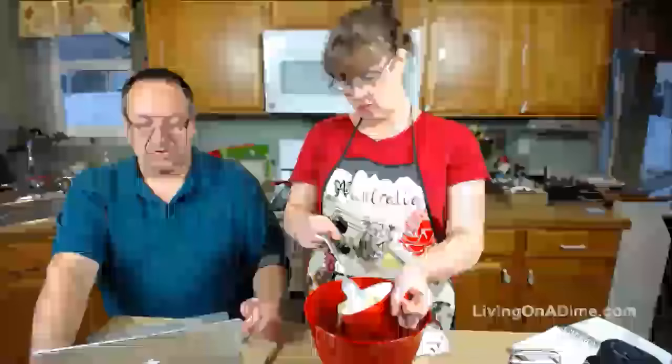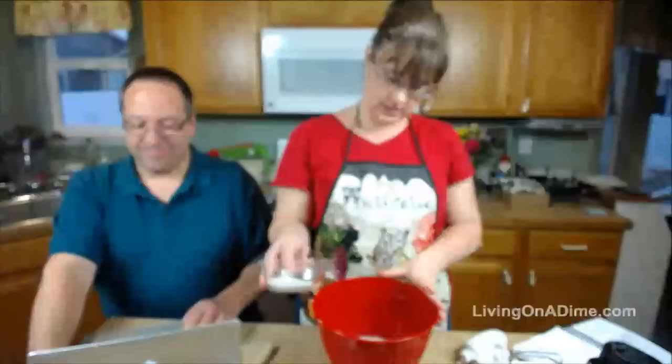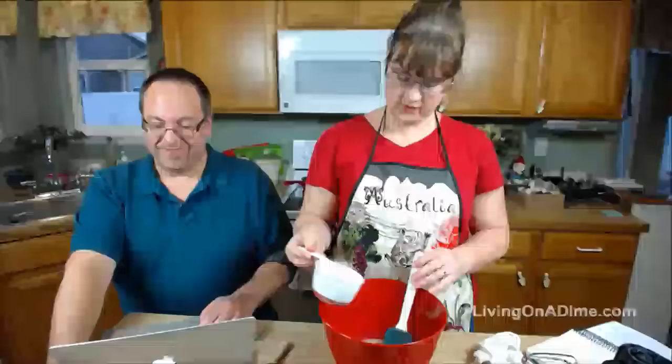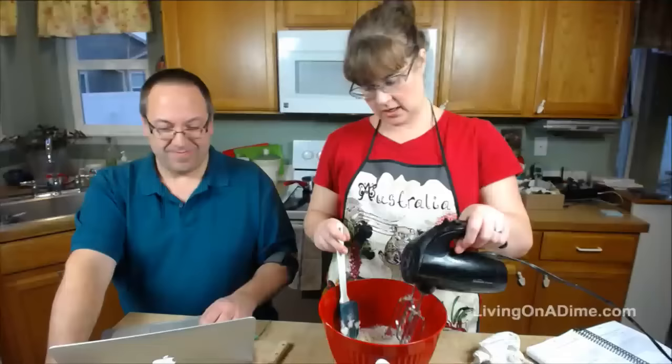Pouring it in here. Did you see how I saved that and didn't have to wait 20 minutes for it to cool down? Now I have my sugar and my salt in here and it goes in. I am putting in just a quarter cup of flour to start. I keep a one-cup measure in my flour container. Now we're going to beat for two minutes.